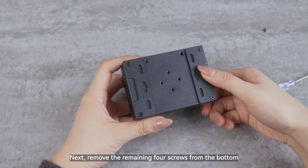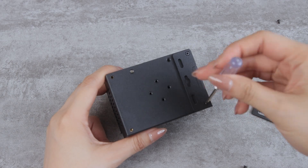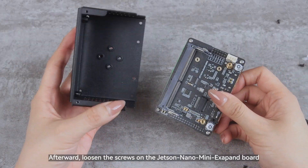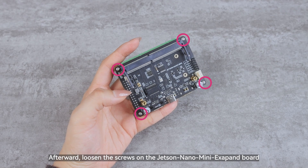Next, remove the remaining four screws from the bottom. Afterward, loosen the screws on the Jetson Nano Mini X APAND board.